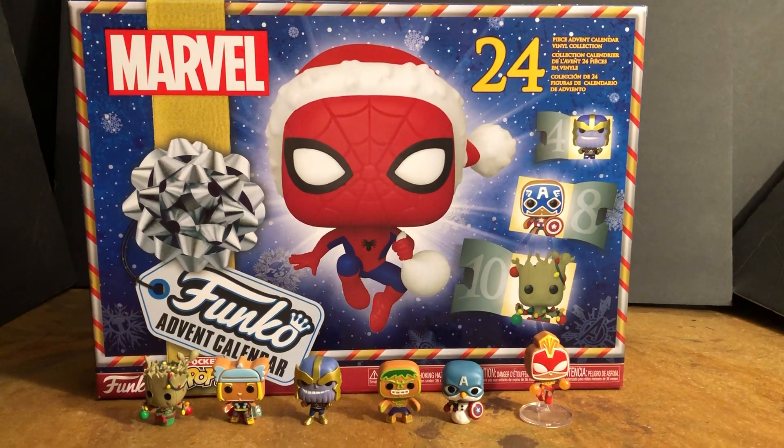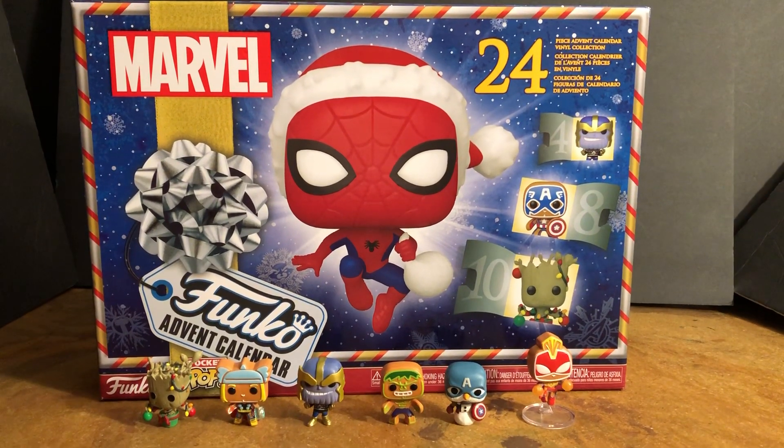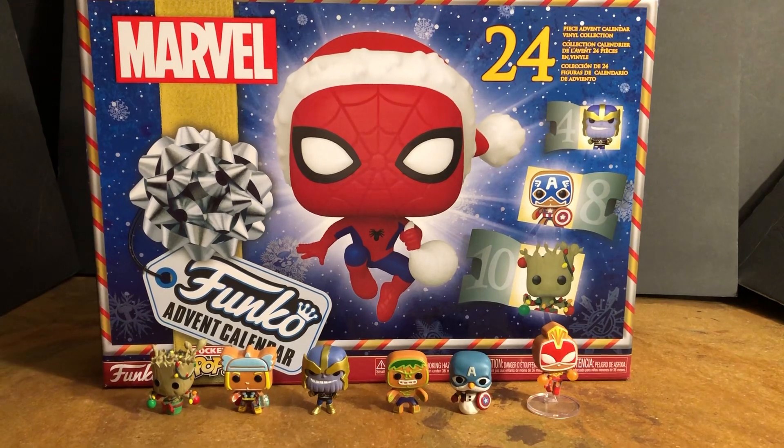I'm going to do these six at a time — six, twelve, eighteen, twenty-four days.